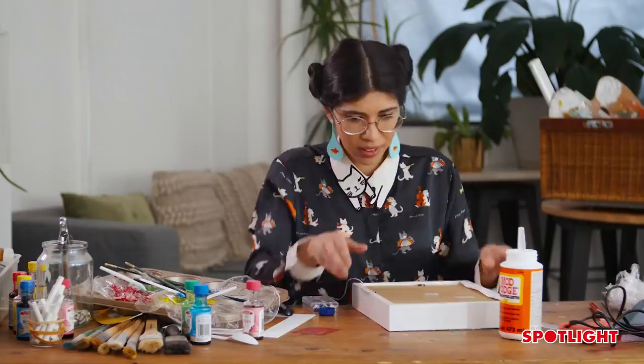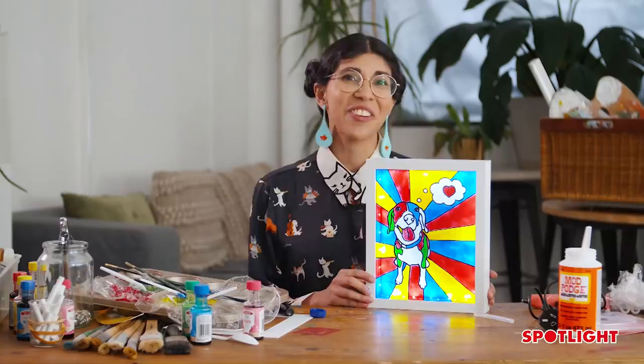Thank you so much for joining me today. I hope you had just as much fun as I did, and don't forget you can grab everything that you see here at Spotlight. Bye!